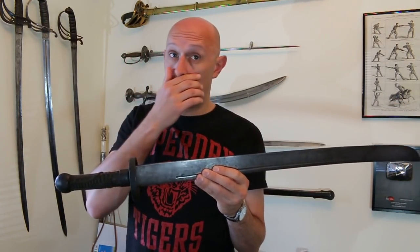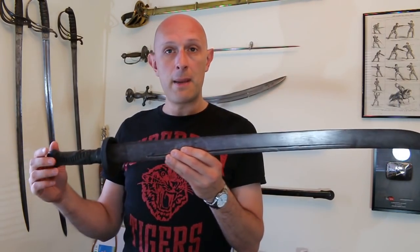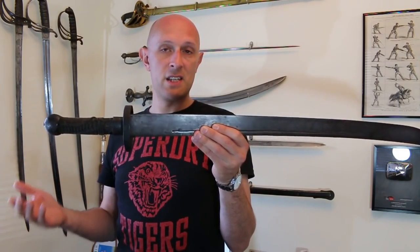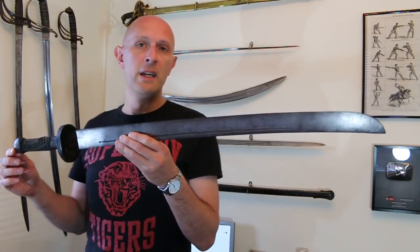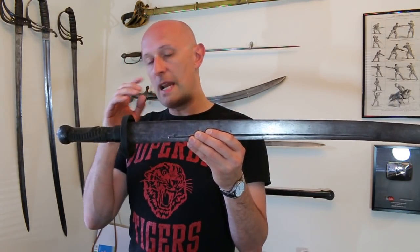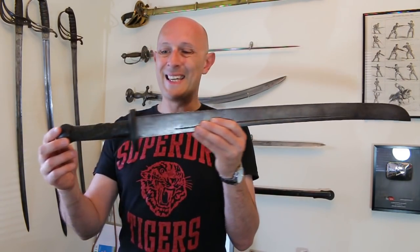As many of you know, I buy and sell antique swords to augment my own collection, and this came to me with some other stuff. It is a 19th century — probably, in fact almost certainly, it could even be early 20th century actually, I'll touch on why in a second — but let's say it's a 100 to 150 year old Chinese Dao.